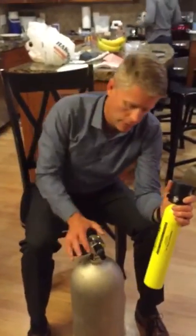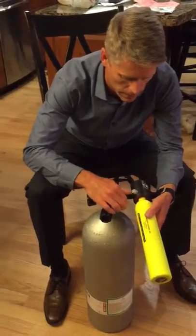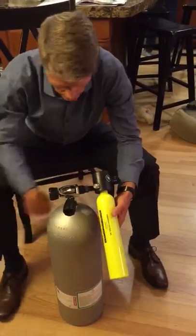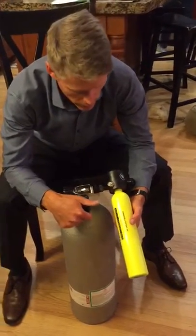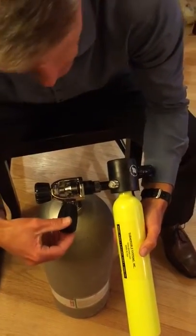So when it needs to be refilled, this is what I want to show you. You just take this cap off right here. This tank will be in the dock as well and you just hook it on here. Screw this on until it stops turning, and then the key is to let the air go in really slow because otherwise it'll heat up and you won't get as much air in there, so you fill it up tightly and that means the air is going in.